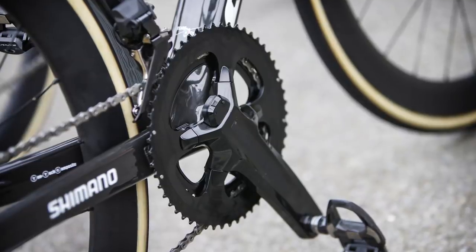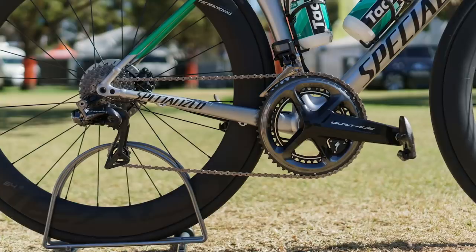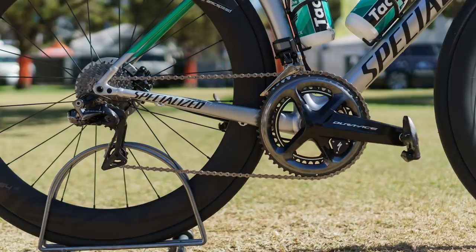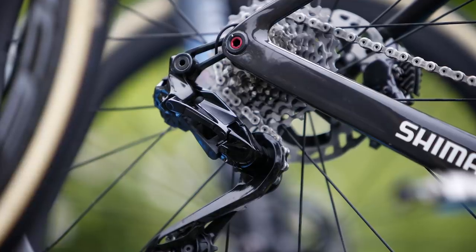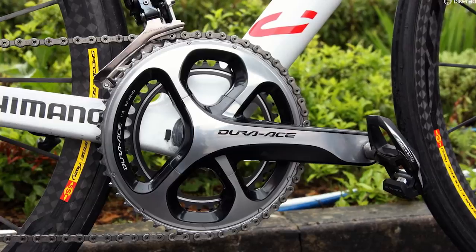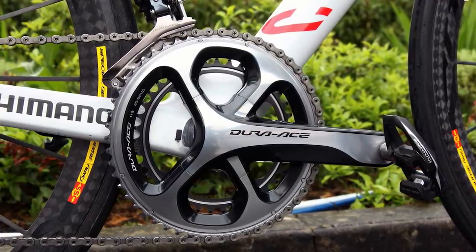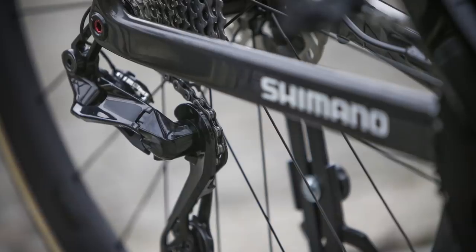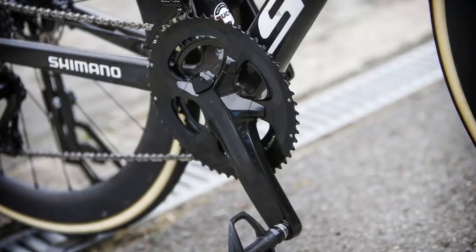If you were hoping for a radical new look for Dura-Ace R9200, it looks like you are going to be disappointed. The colour scheme doesn't appear to deviate from the black and grey tones of R9100, with a very similar shiny finish. We had wondered whether Shimano would add polished silver accents as seen with R9000 — without doubt one of the best looking groupsets of all time — but there's no suggestion of that here. The derailleurs have slimmed down significantly, and the crankset is more angular with a flatter outward face and sharper lines compared to R9100.